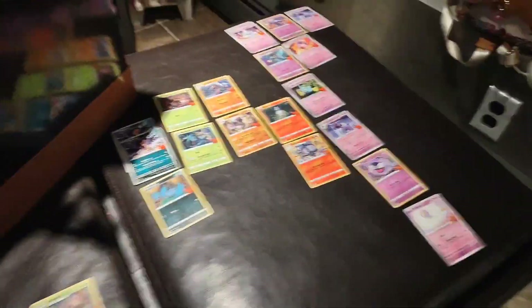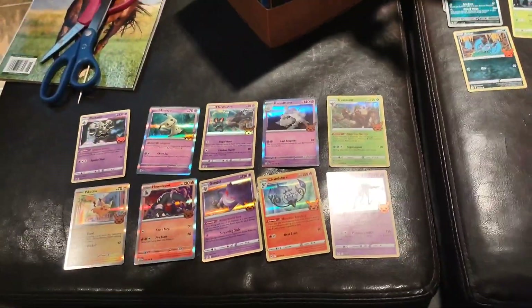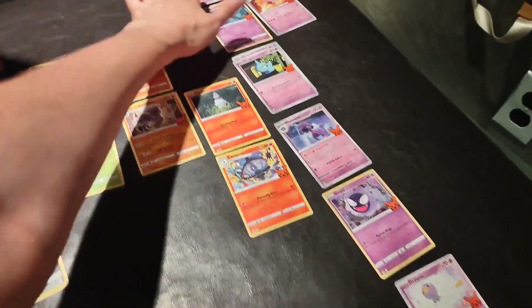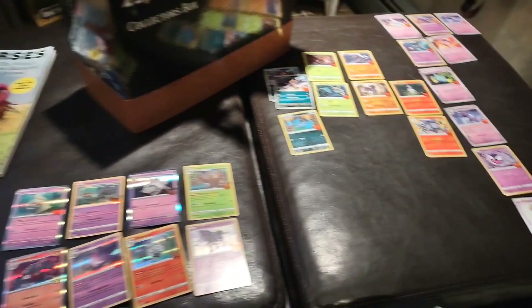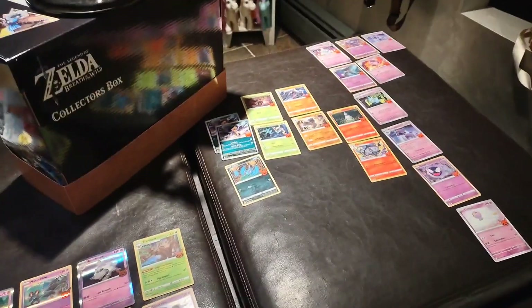Another quick update: we are 10 bags in so far. Everyone has had a foil, so I'm thinking there's one foil card in every pack. No doubles on the foils yet. After 10 packs, we have three doubles so far, which is actually not bad. So let's continue moving on — this is like way too much fun.